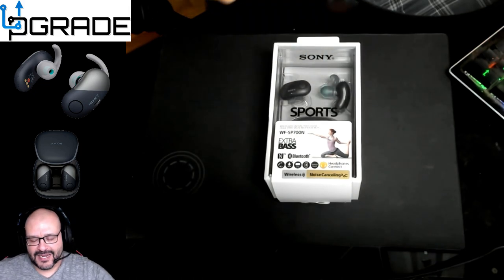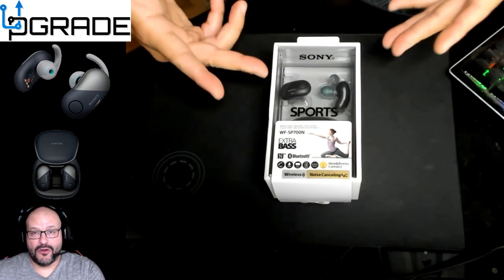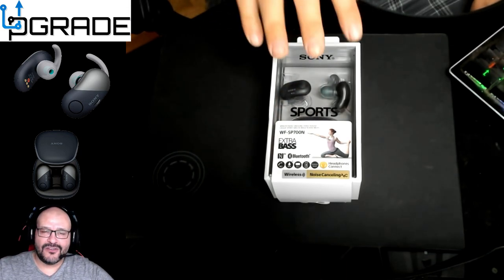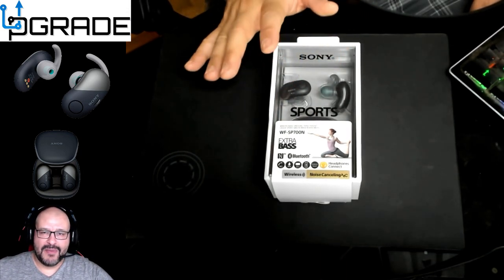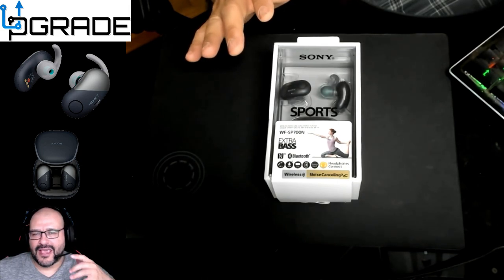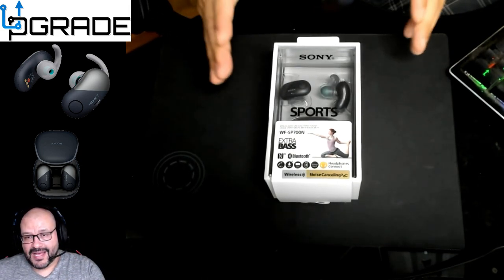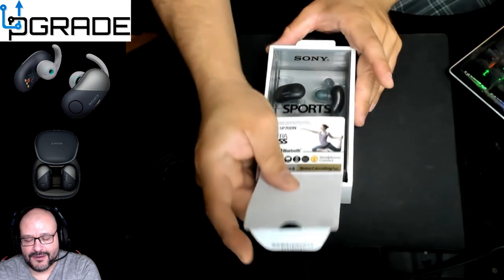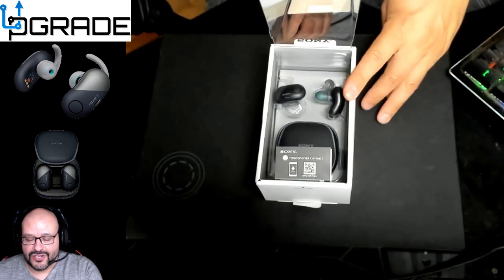I've been testing them out actually, so I'm not gonna lie to you — I already opened the box, but I'm gonna open the box right here so you guys can check it out and see what you get. These go for 160 bucks. They're not that bad — about the same price, similar to the Apple ones. But there's a big difference. So let's go ahead and open it up.